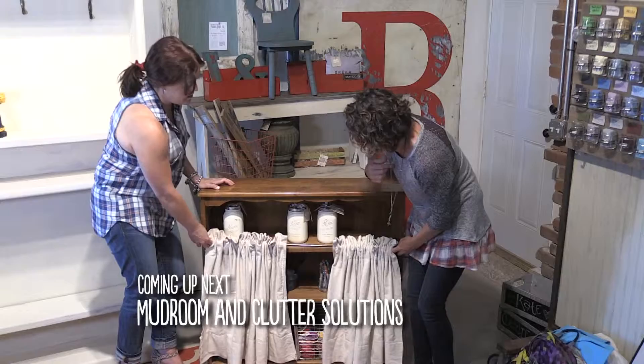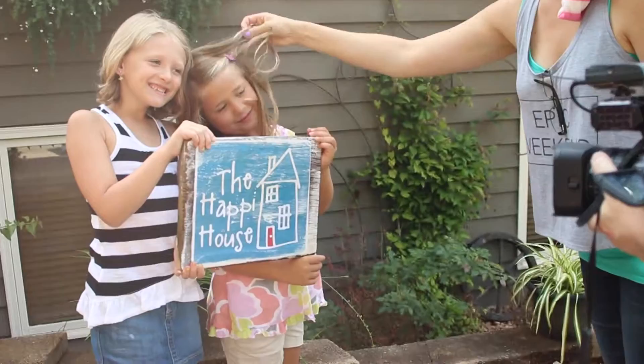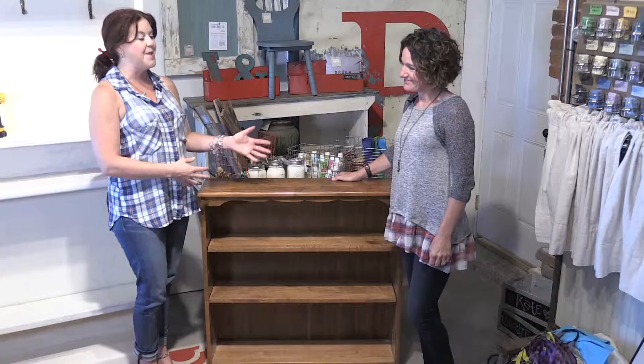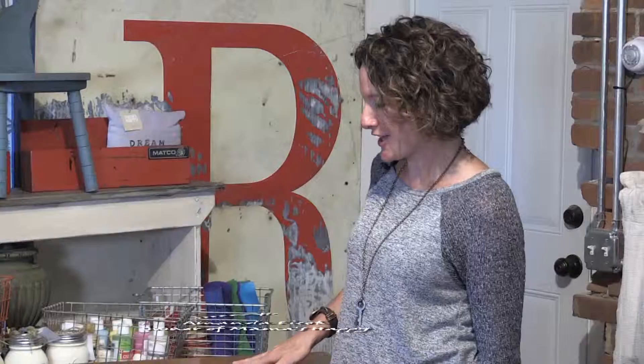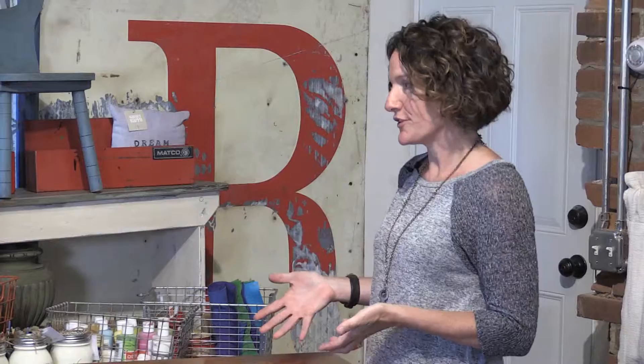Coming up next on The Happy House: make space and get organized by converting a bookcase into a mudroom. The real Happy House is a very busy household full of kids, and with kids comes lots of stuff. Always looking for smart solutions to store things, the host is at Mama's Happy with Amanda, who will help figure out where to put all the kids' precious things and manage the stuff that comes with being a busy house.